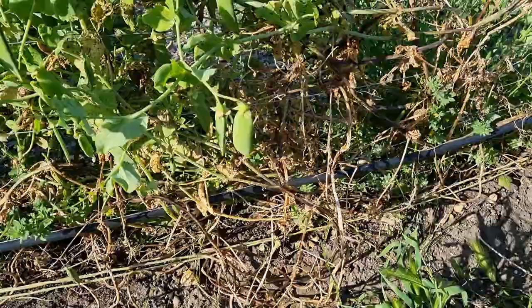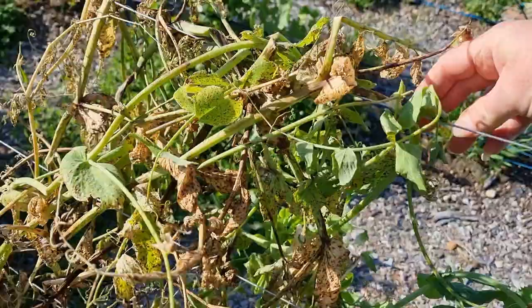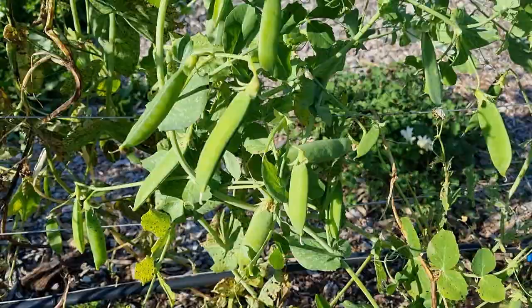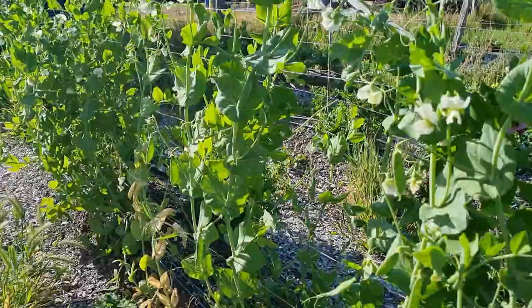These two rows — it's only a matter of time. These plants have pretty much got black spot the entire length of the plant and are slowly not producing any more flowers. I still have plenty of peas and I will let them mature as much as they can.